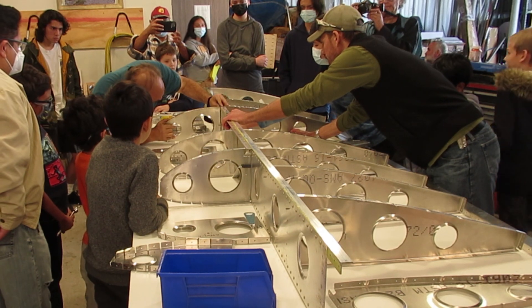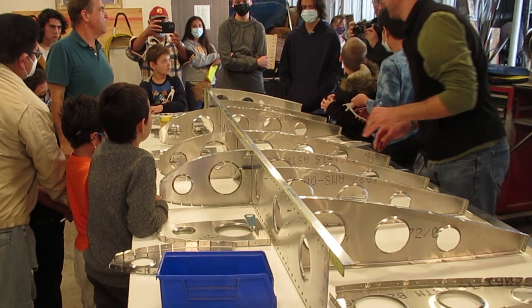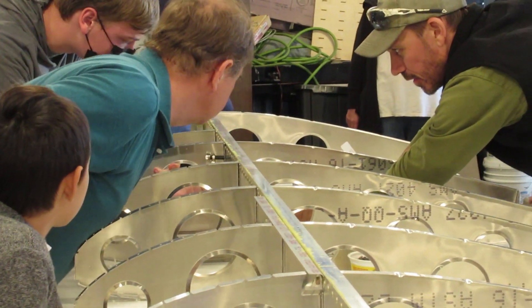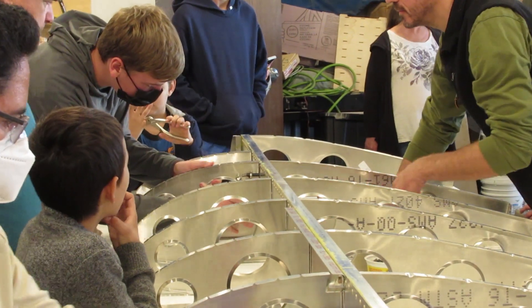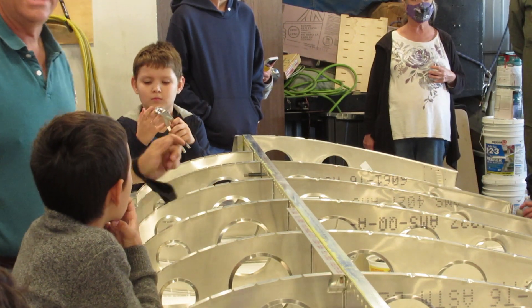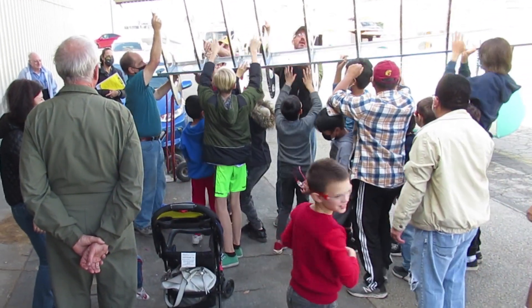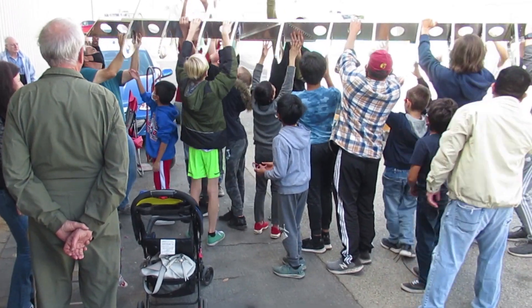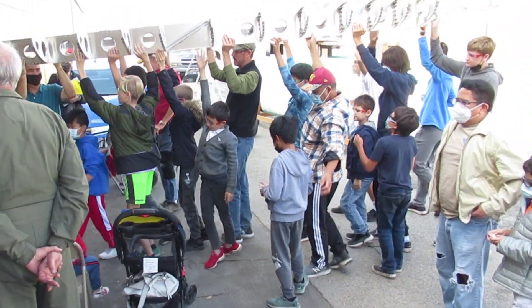See how fast this is coming together? Everybody's an expert already. Let's finish it — one left wing hitter. Stellar.